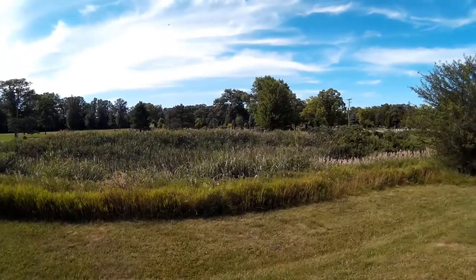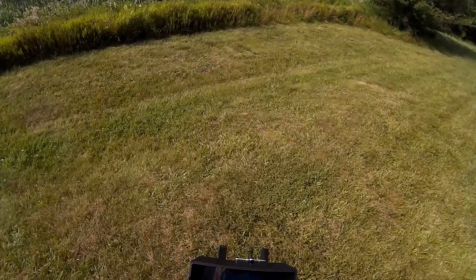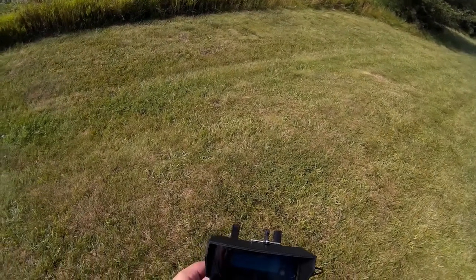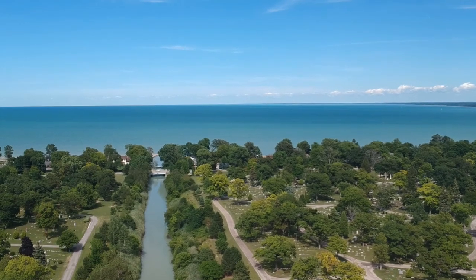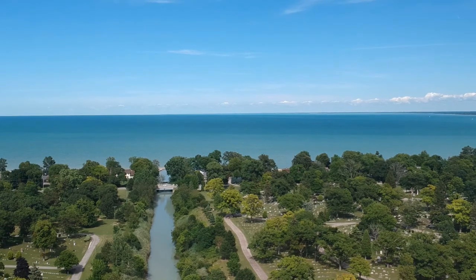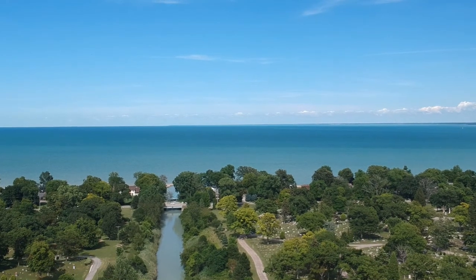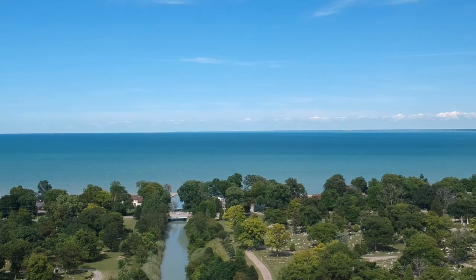I want to take this up a little bit higher. I've got some fairly good batteries. I'm up at 24, 25, 26. I want to try to take a shot, but let's also get video going.